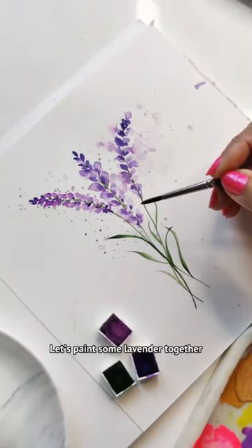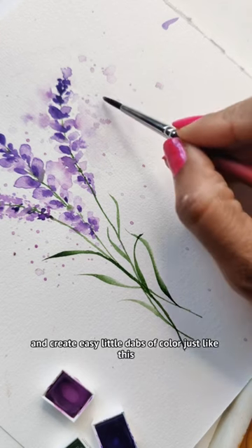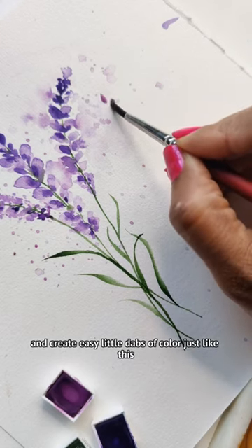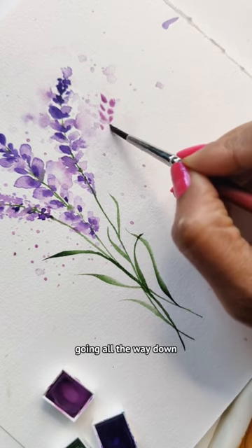Let's paint some lavender together. Get a very light purple on your brush and create easy little dabs of color, kind of like a herringbone pattern going all the way down.